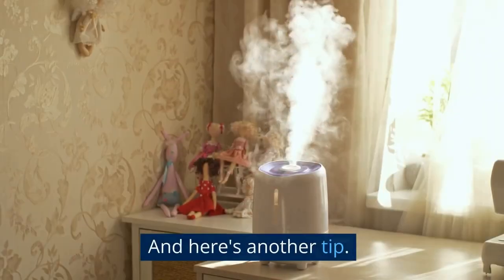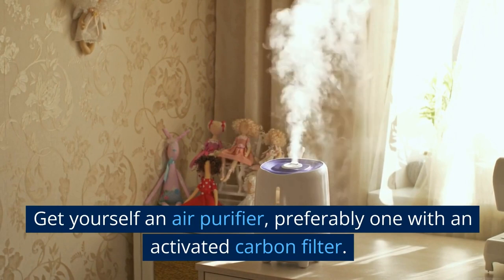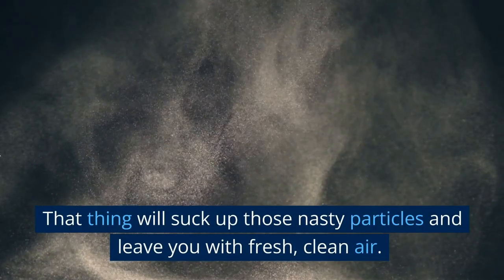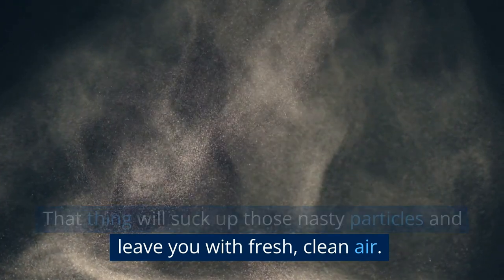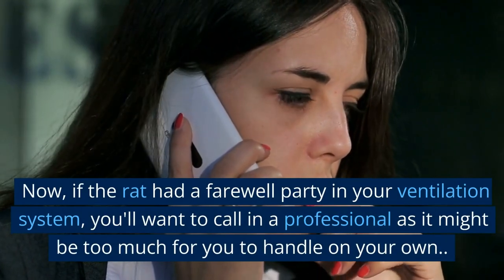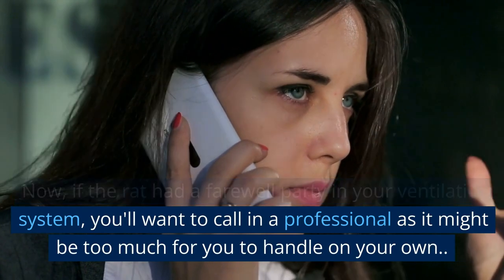And here's another tip: get yourself an air purifier, preferably one with an activated carbon filter. That thing will suck up those nasty particles and leave you with fresh, clean air. Just remember to keep it maintained. Now, if the rat had a farewell party in your ventilation system, you'll want to call in a professional, as it might be too much to handle on your own.